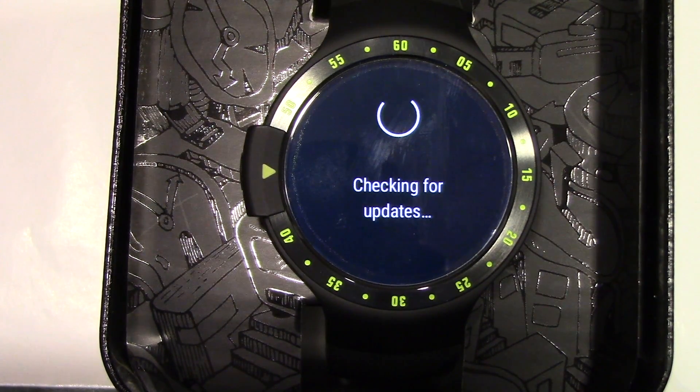At this time it won't pull in the new update, at least it hasn't for me. We'll do that after the phone and watch get set up.